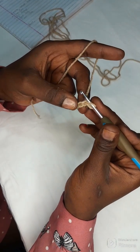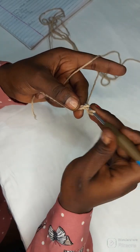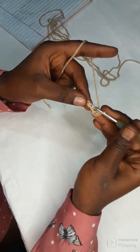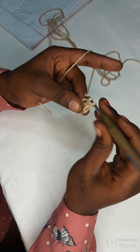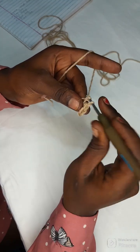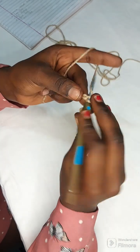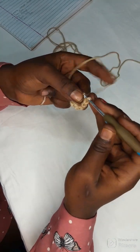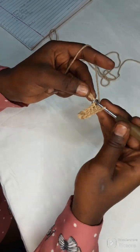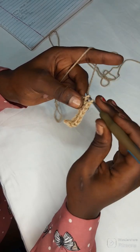Skip the first chain from the loop and start from the second one. Yarn over and pull through the two loops. With a single crochet we only have two loops — yarn over and pull through the two loops. Yarn over, pull through two loops. We're going to continue with that until the end of the row.